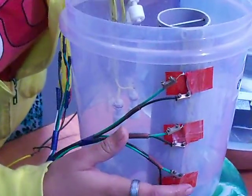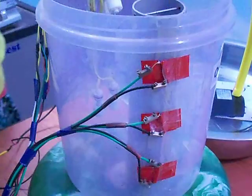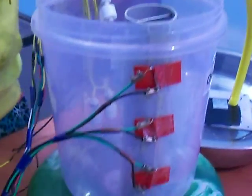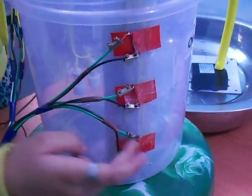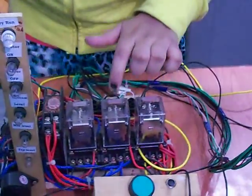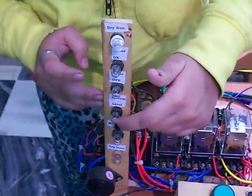Here there are three magnetic grid switches. The magnetic grid switch at the bottom will detect that water is at bottom level, and this magnetic grid switch will give command to this relay that water is at bottom level. So this bottom level indicator lamp will glow.